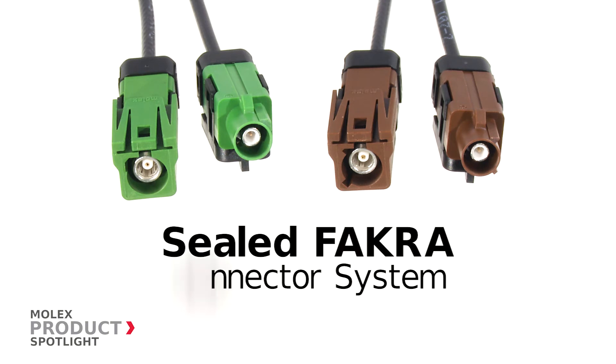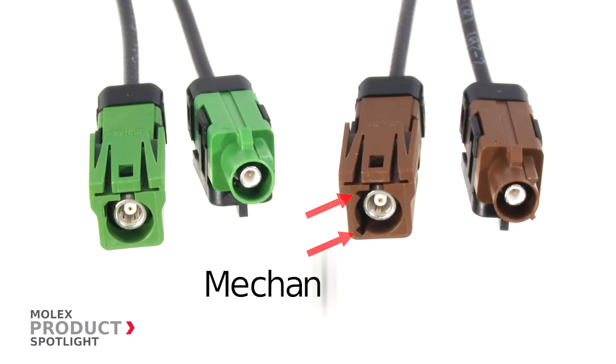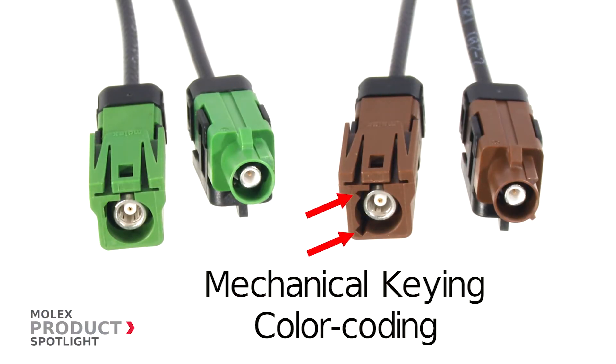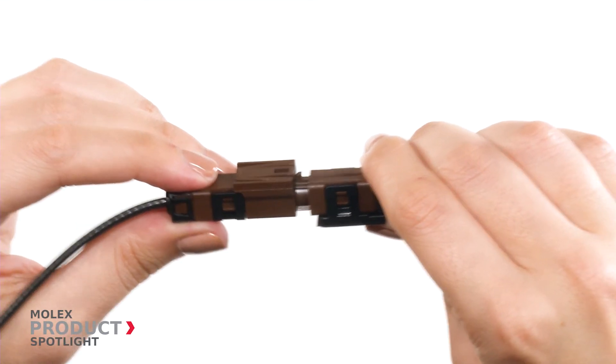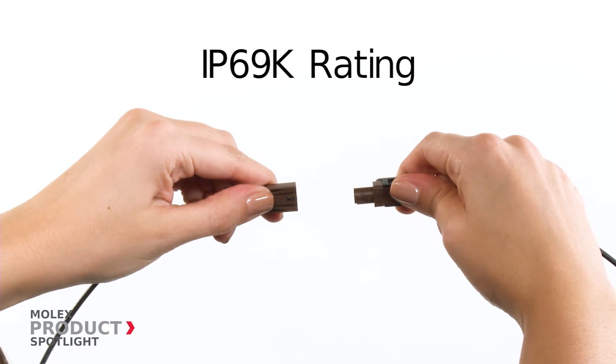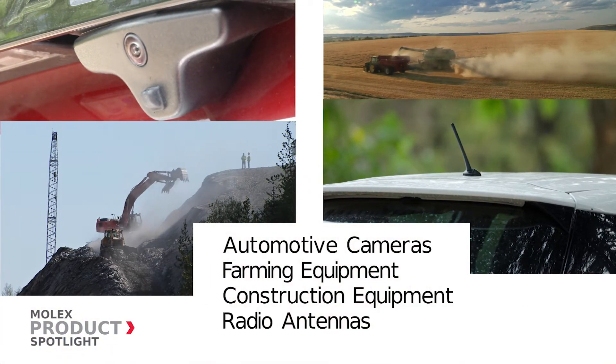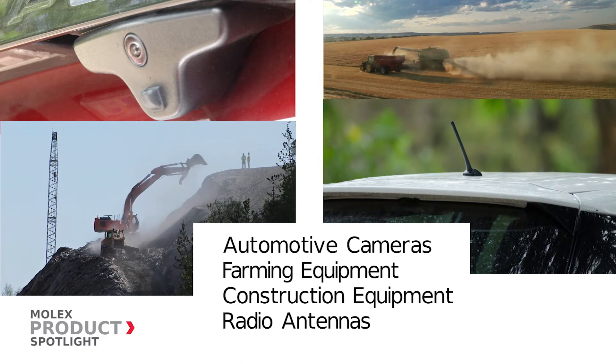The sealed FACRA connector system from Molex offers a sealed inline solution with mechanical keying and color coding to ensure a proper connection. Sealed FACRA connectors are ideal for applications that require an IP69K rating, such as exterior automotive cameras, farming and construction equipment, and radio antennas.